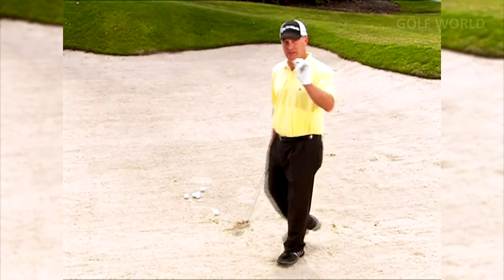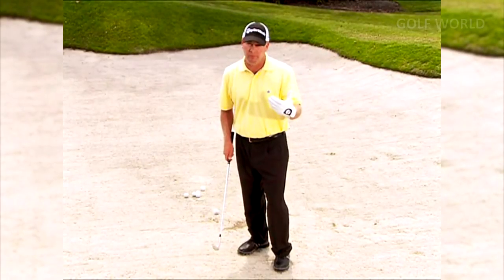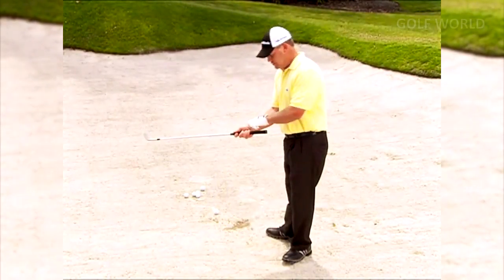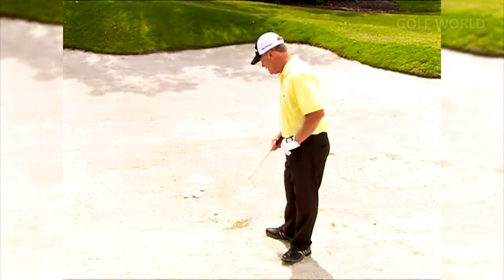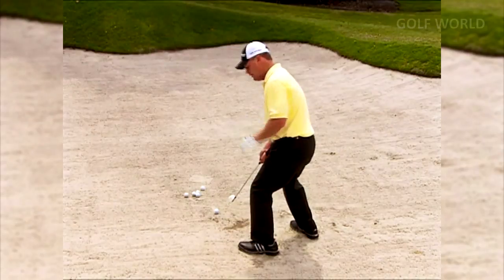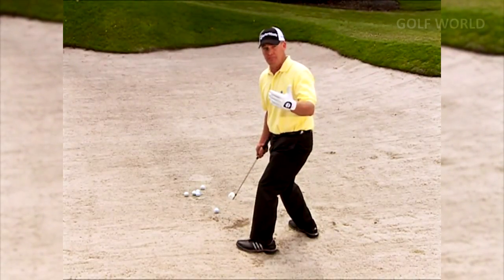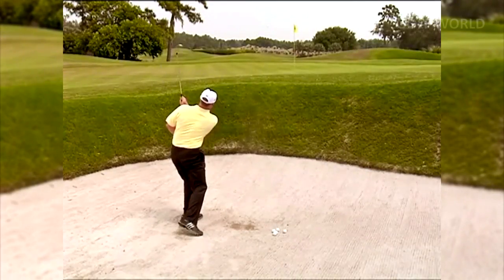One good way to practice — and this will be tough for higher handicappers at first — is to hit a few shots with one hand. Get your weight a little more on your front foot, and hit the bunker shot with just your right hand if you're right-handed. It's going to be tough at first, but you'll see a lot of pros do it. As you get a little more accomplished, your bunker game will improve.